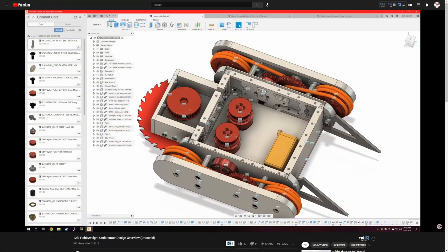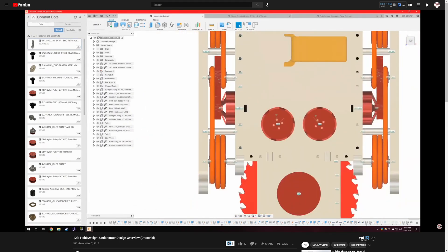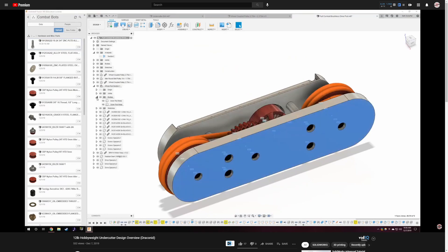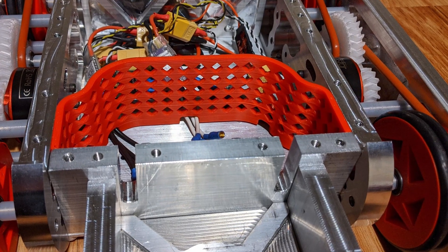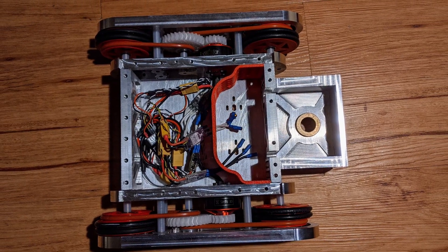To learn more about the design, check out my design overview video linked down below. At Motorama, I competed with Draconid as a full combat hobbyweight, but unluckily ended up only fighting wedgebots, and due to Draconid's lack of updrivability, it lost two of those fights. The driving turned out to suck primarily because I was using O-rings as tires, so to upgrade the drive power, I simply needed to make wheels that weren't utter garbage.